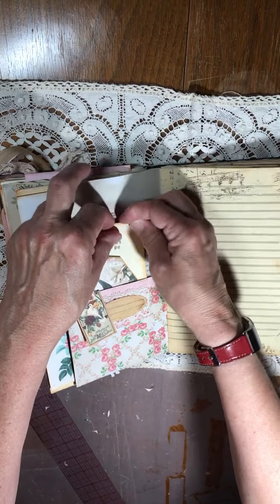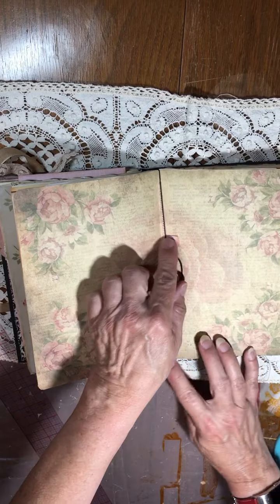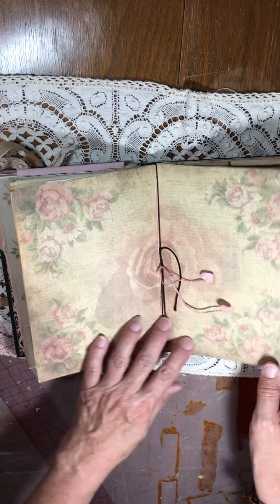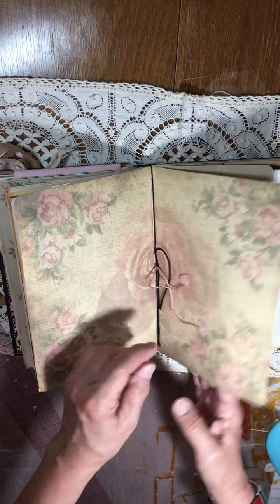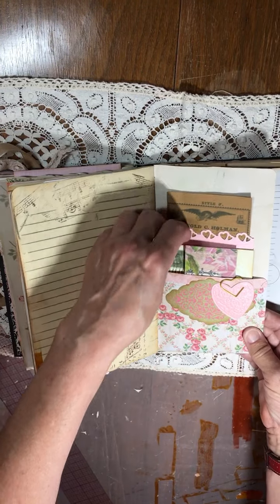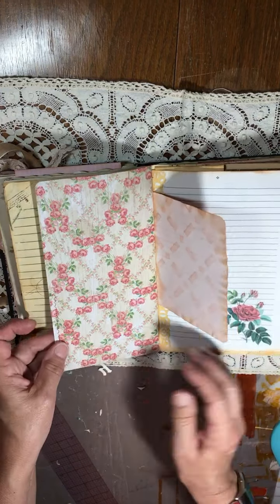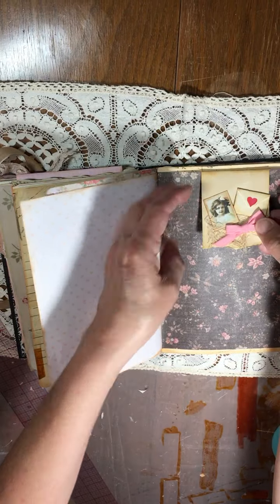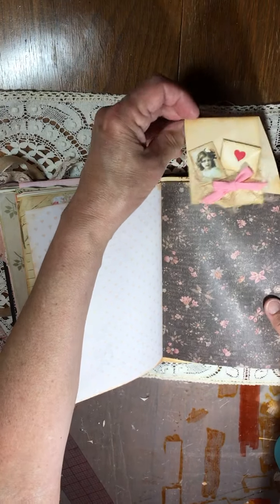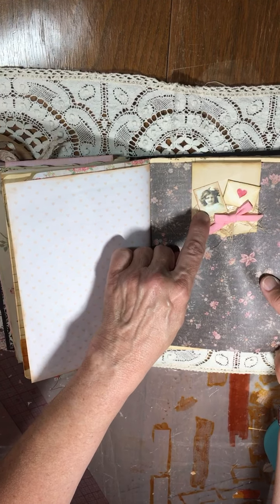There are a lot of roses in this one. I have hearts at the center of this signature; the other signature's center was inside the envelope. Some more ephemera here. This is a flip-up journaling spot that goes over the tag — I think that's an Artie Mae's image.